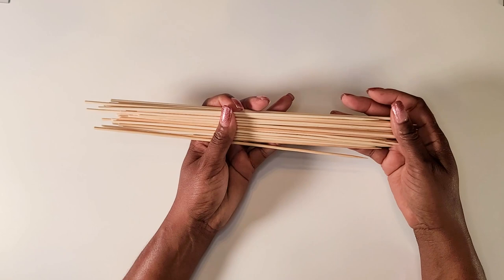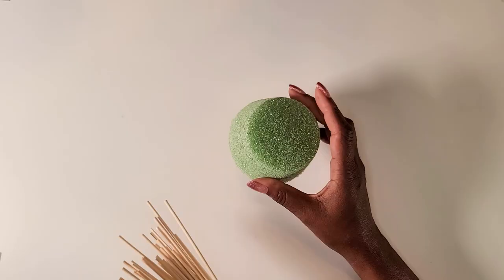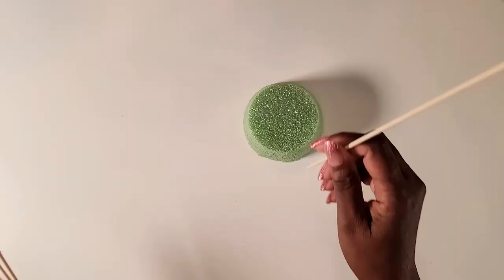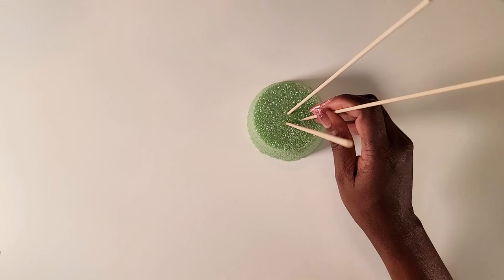To connect the pieces I'm going to be using these skewers, and to spray paint them I'll be using the Rust-Oleum metallic spray paint. One easy way I found to spray paint these skewers is to take a piece of foam and stick the skewers into it — that way you'll be able to get all around the skewers.